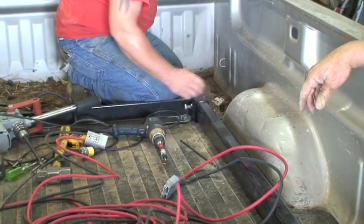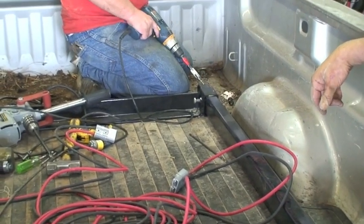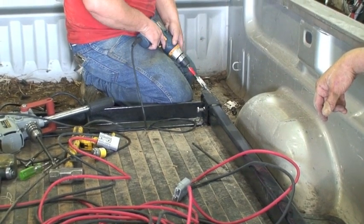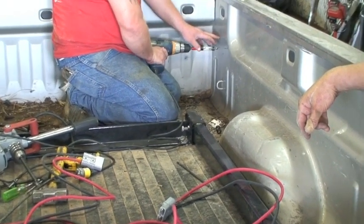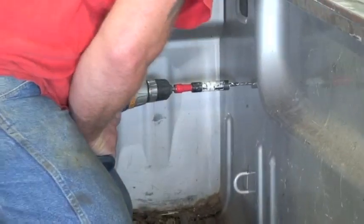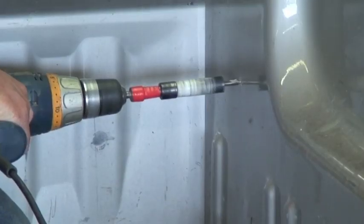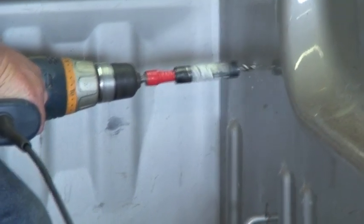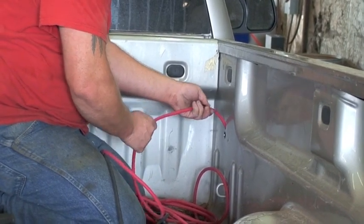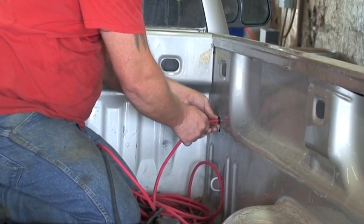We move on to the electrical connections of this installation. The first step is to drill two three-quarter inch holes using a hole saw in the side of the bed, approximately one inch apart. In this particular installation, it's a later model Chevrolet. The battery is located on the passenger side at the firewall, so we've mounted the connector on the passenger side of the truck.